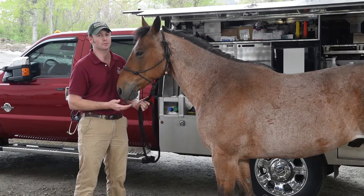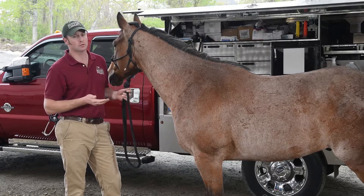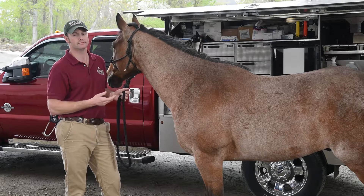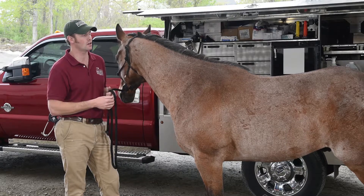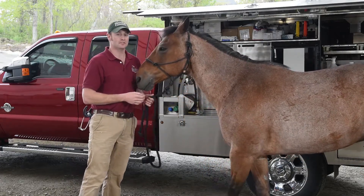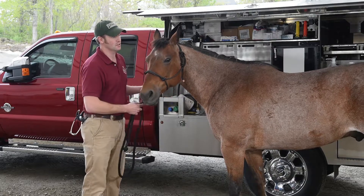Temperature is pretty self-explanatory. We get rectal temperatures in horses — don't be bashful with them. If you just put the little tiny metal tip in, you're not going to get an accurate reading. If you've ever seen a horse that's colicked, veterinarians are not bashful. We put on a big sleeve and it's a lot more invasive than that little thermometer, so don't worry about offending them too much.